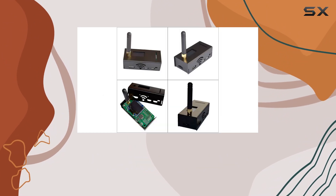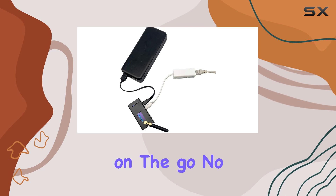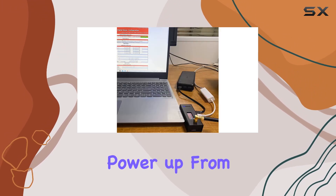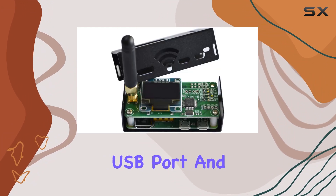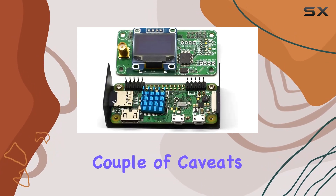One of the standout features is its versatility. Need to charge on the go? No problem — the included micro USB charging cable lets you power up from a power bank, laptop, or even your vehicle's USB port. And with its compact size, taking your hotspot on the road is a cinch.